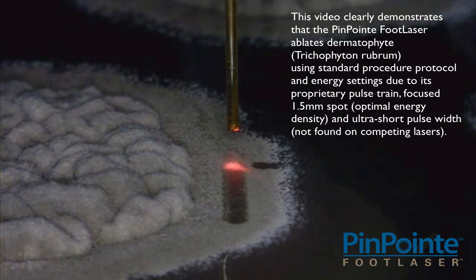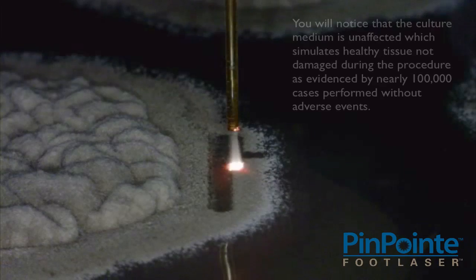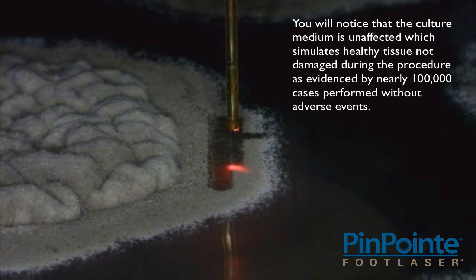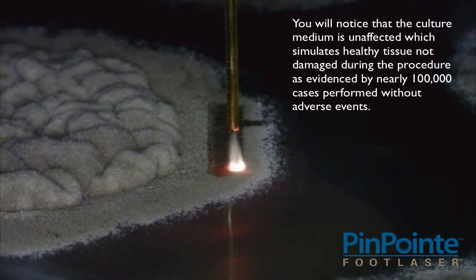With optimal energy density and ultra-short pulse width not found on competing lasers, you will notice that the culture medium is unaffected, which simulates healthy tissue not damaged during the procedure, as evidenced by nearly 100,000 cases performed without adverse events.